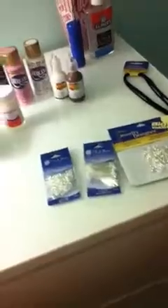The eye pins I got, by Blue Moon, come with 132 — small, medium, and large. The original price was $4 and I got it for $3.